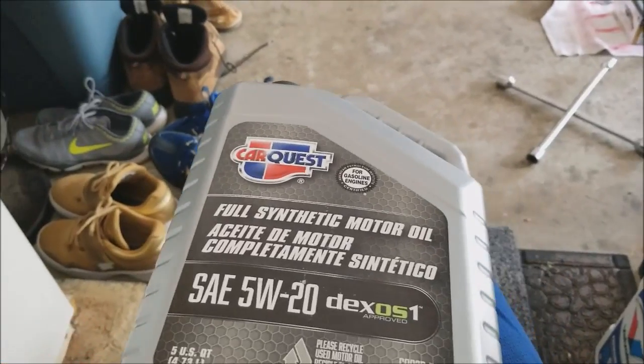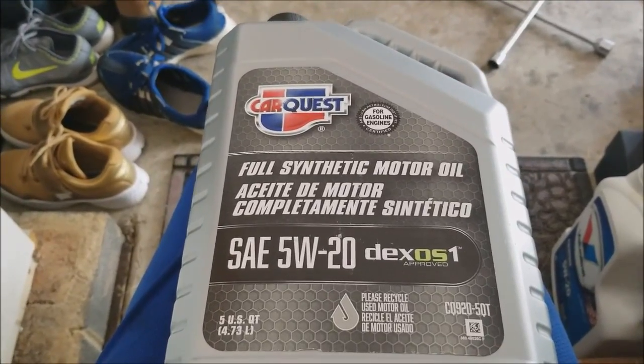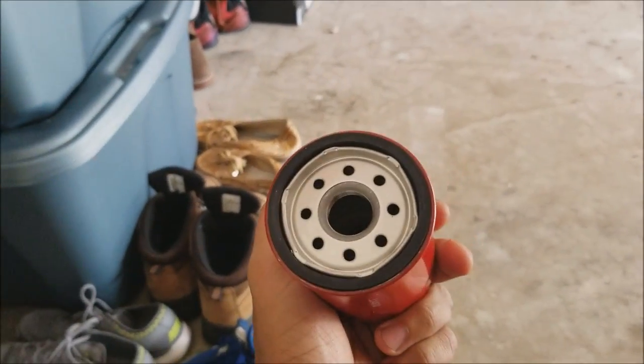I'm using CarQuest full synthetic motor oil and a Purolator filter. When I'm doing an oil change, especially on an older vehicle, I really don't care what brand of oil I'm using as long as it's the correct weight and viscosity. Don't stress trying to buy the most expensive brand of oil. If you're not racing your car and you're just daily driving, get what's on sale.